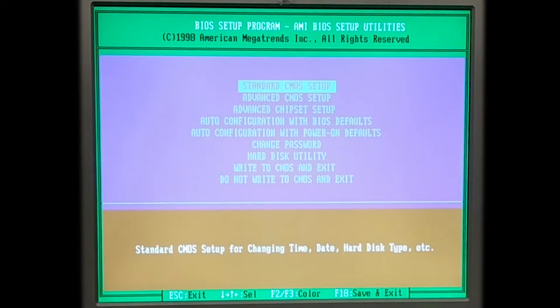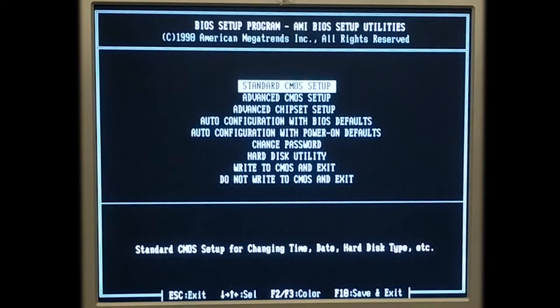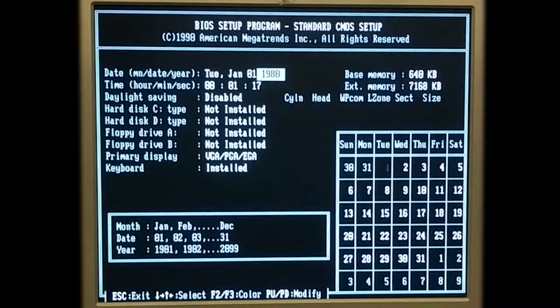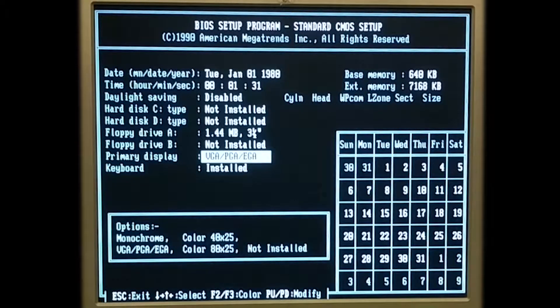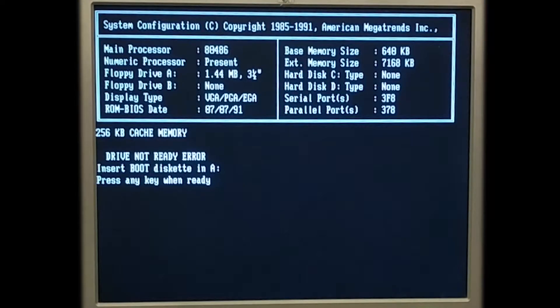Oh my god, what the fuck is this? It thinks it's 1980 — that's the beginning of the epoch, so the battery is totally dead. I think that's an A. Which one's A? I honestly have no idea. In retrospect I should have plugged in my GoTek, because that's where all my utilities and stuff are. But we can try this one — this is just a DOS boot disk, I think.